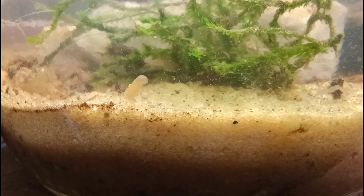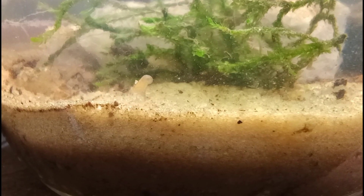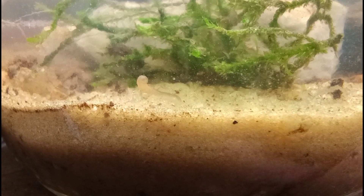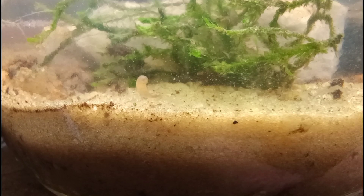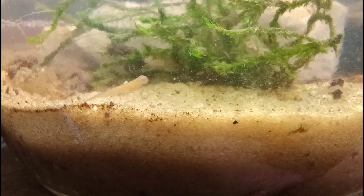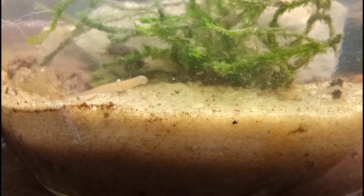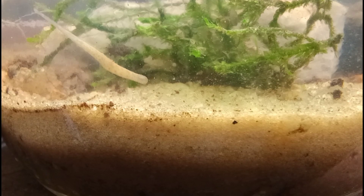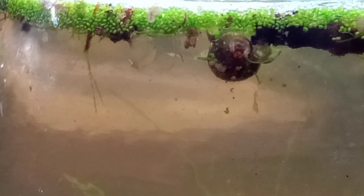I was very afraid of these leeches at first, but over time I've come to realize that they're fine — it's not anything to worry about. Just like our planaria: when I first found some planaria I was frightened, thinking they were going to get in my tank and kill everything. But over time I've come to understand them and accept them. This is part of the process, and we're doing that here with the leeches. Please forgive me if I get a little tongue-tied — I had a long day at work and I'm just happy to unwind and make a video with you guys.